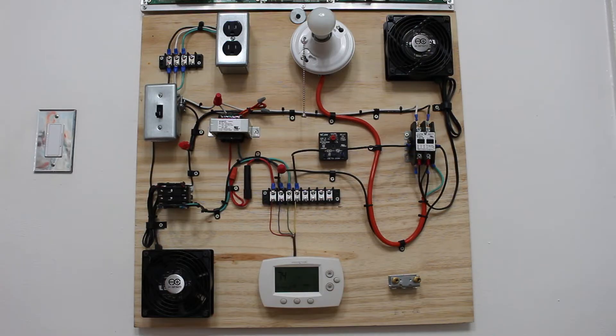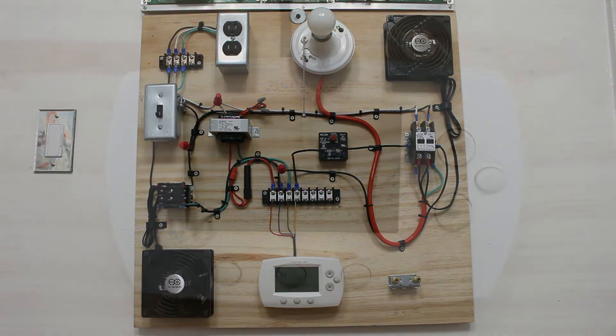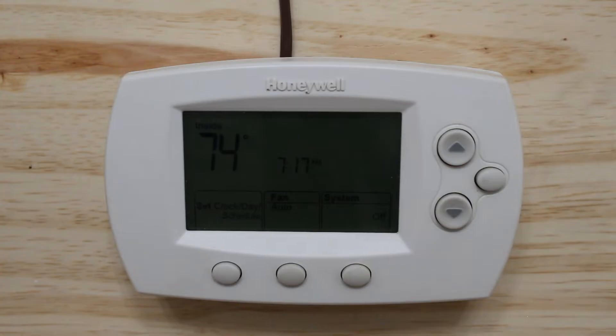In front of us we have an HVAC training board that I engineered and built. Here's our thermostat — when I think of thermostat I think of the brains of the operation. From here we can tell our system exactly what we want it to do.